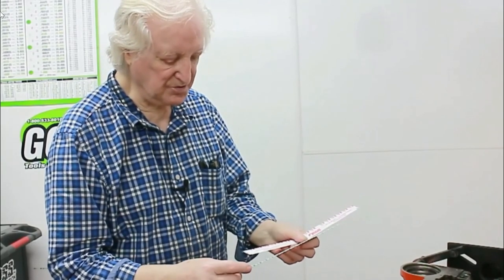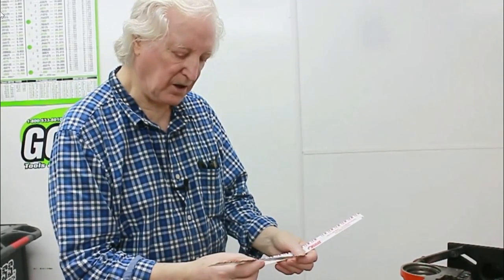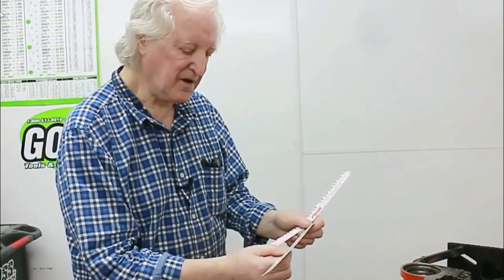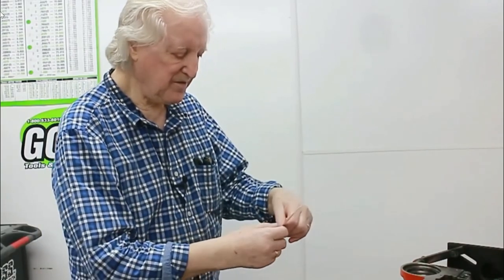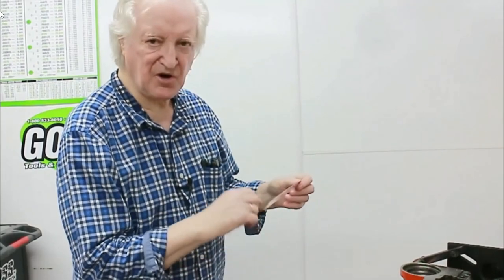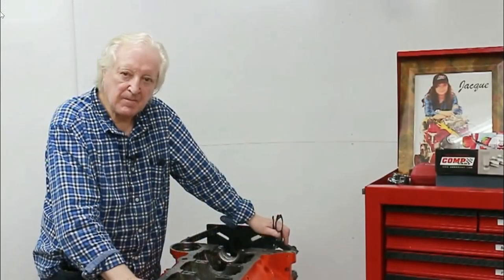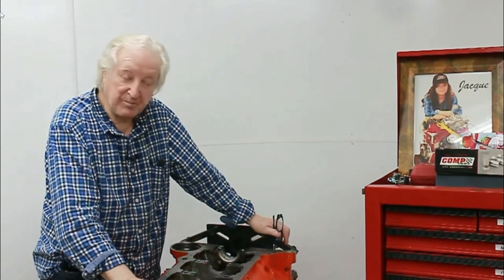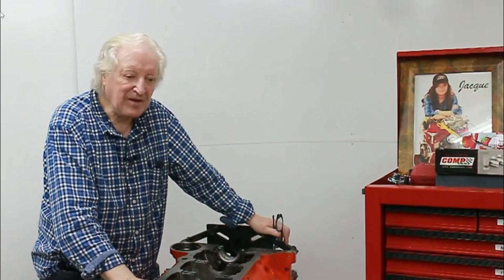It comes in two sizes. The green here is for a clearance of one thousandths to three thousandths, which is what we'll be using for our crankshaft. The red is from two thousandths to six thousandths, which in some cases may be better, but I already have a good idea of the clearance on this so we'll be using the green one. This Plastigauge deal sounds pretty simple: put it between the bearing and the journal, squeeze it up by torquing down the cap, undo it, measure the width, and there you go. In essence, it is simple.